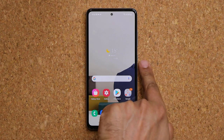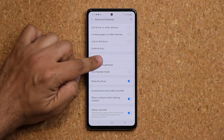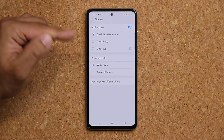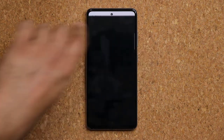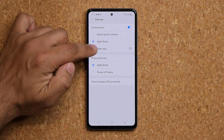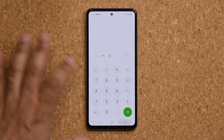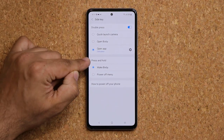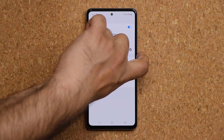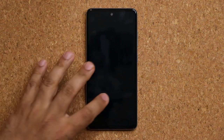There's a customizable side key. Go to Settings, Advanced Features, then Side Key. When you double press it, by default it launches the camera, but you can change it to open Bixby or any app you want — for example, the calculator. Press and hold the side key to either wake Bixby or access the power off menu.